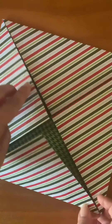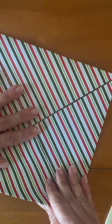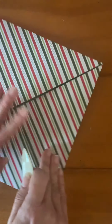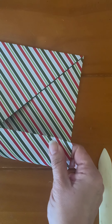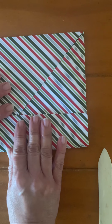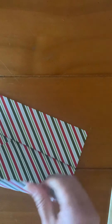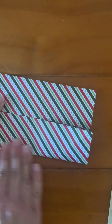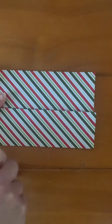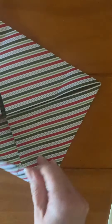I want to make sure I go over my creases one last time. I'm going to take one edge and bring it to the middle and crease that down, then take the other side and do the same where it meets in the middle. Then open that back up and do it to the other side.